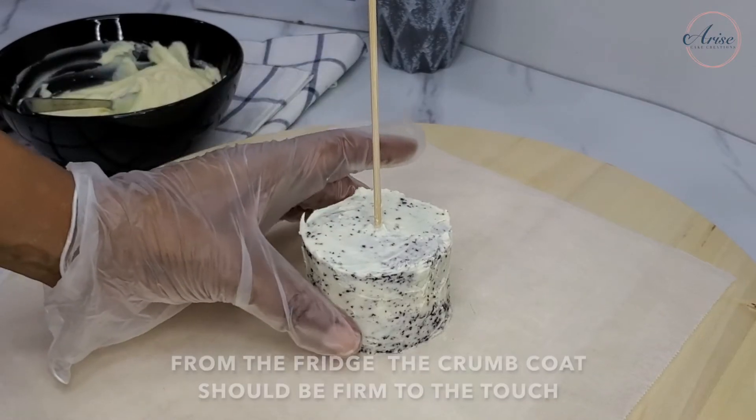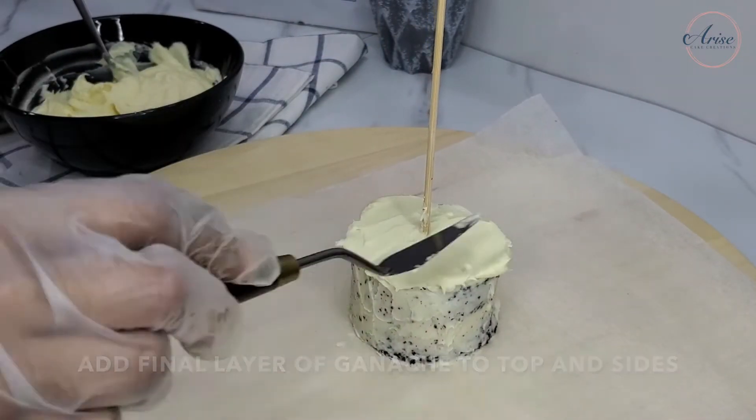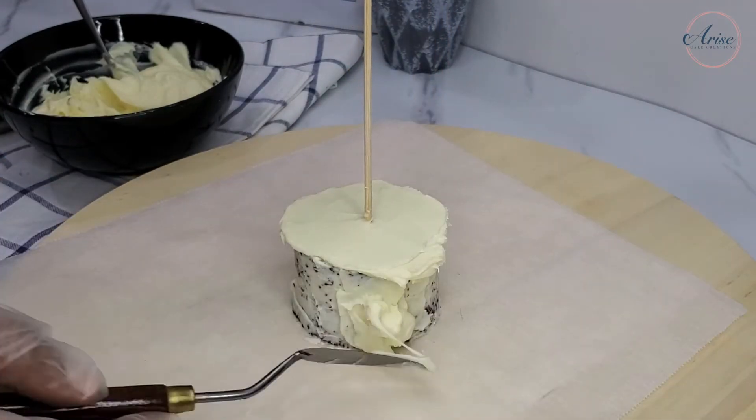When you take the cake from the fridge it will be firm to the touch — this is when it's ready to have the final layer. Add a generous layer of ganache to the top and the sides of the cake and smooth out.